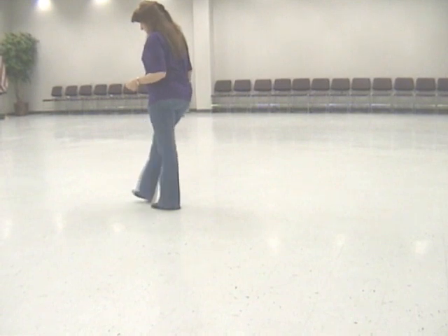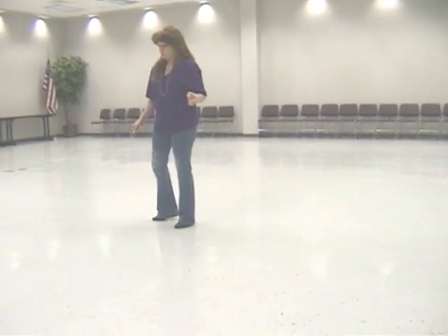Dance starts over. Step small. Kick and follow the chain. Touch one, two, three, four.